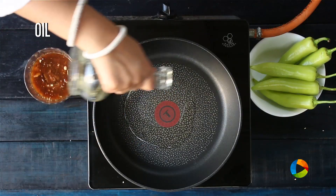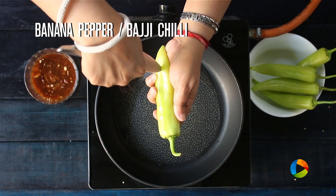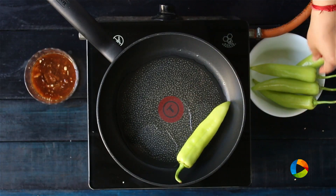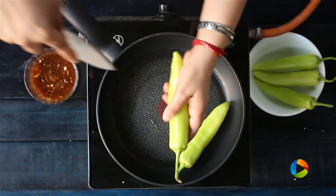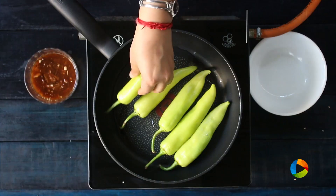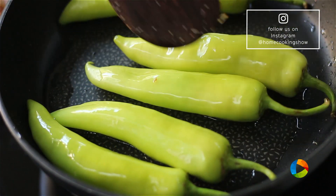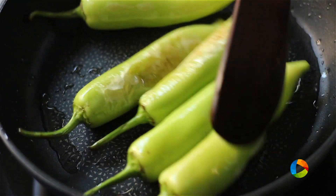Take a pan — we are going to fry the chillies. Add a little oil. Just make a small slit in the centre of the chilli, from the top, not all the way to the bottom, just in the middle. Then we are going to fry them — just a shallow fry, slightly frying them before we make the salan. Once the chillies are roasted, keep them aside.